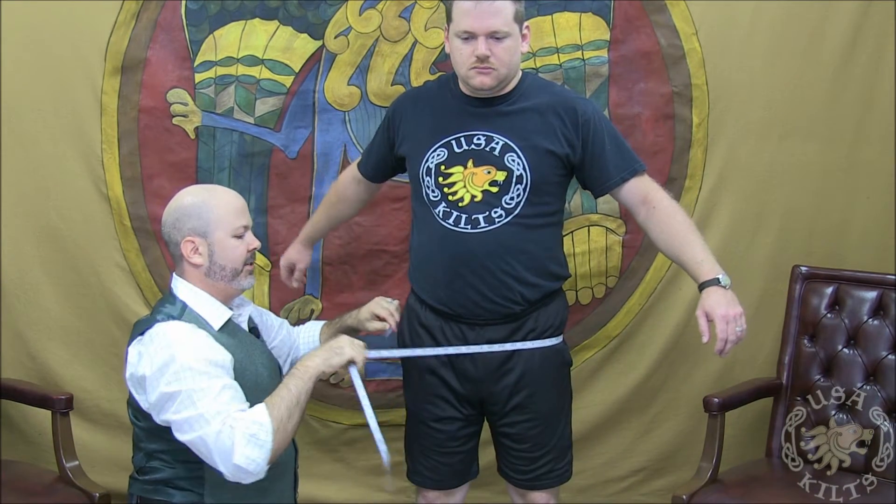For the hip measurement, you want to wrap the tape measure around the widest part of the posterior, meaning at the side. You want this measurement to be taken a little bit loosely.